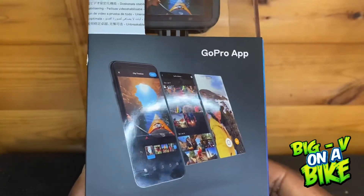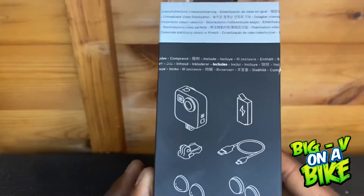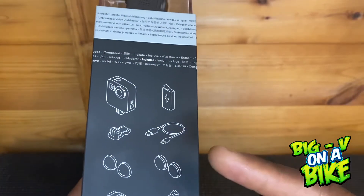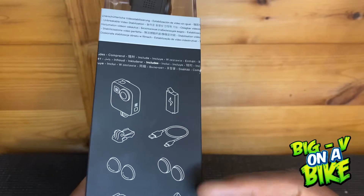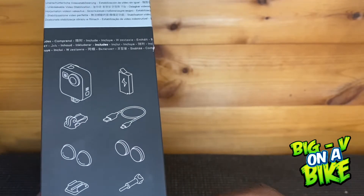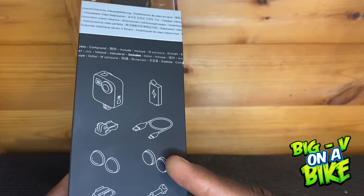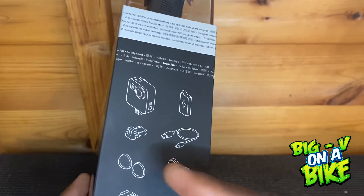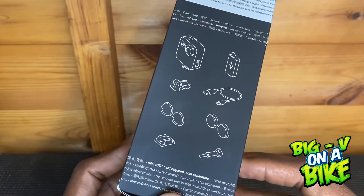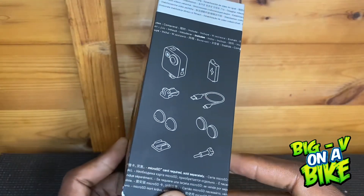All footage can be edited on the GoPro app, which is a great workflow option. The contents of the box include the battery, the 360 camera, a little mount with a sticky tab, some dust caps to keep it safe, and these lens covers for when you're doing extreme riding — I'll show those later in the video.